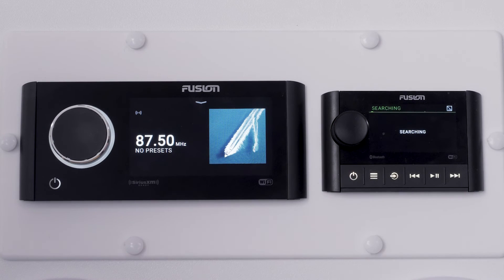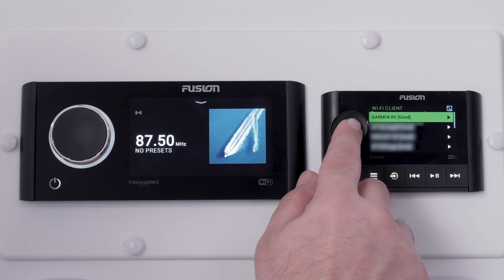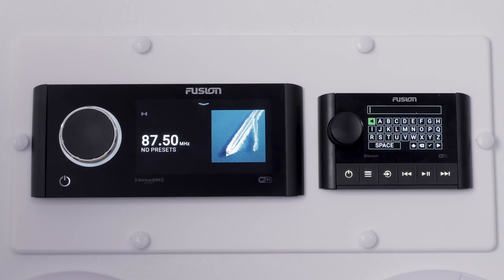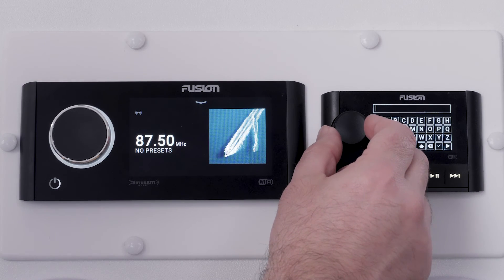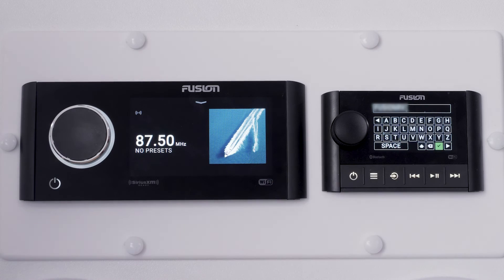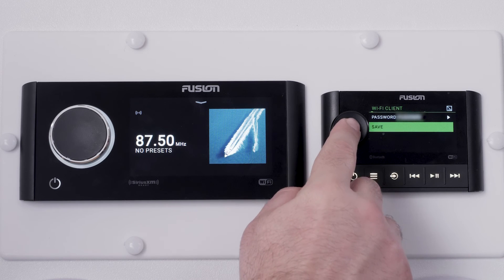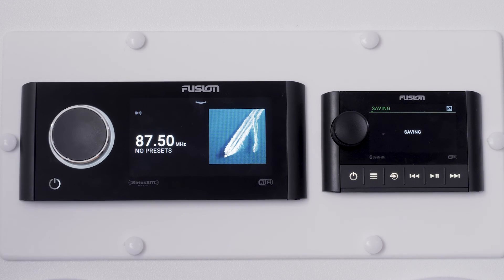Next, select the SSID option. The Fusion SRX400 stereo will search for available Wi-Fi networks. Select the Wi-Fi network we set up with the Fusion Apollo 770. Enter the password you created using the dial to select each character, then highlight and select the check mark to connect. Scroll and select Save. The Fusion SRX400 stereo will save the network settings and return to the network menu.